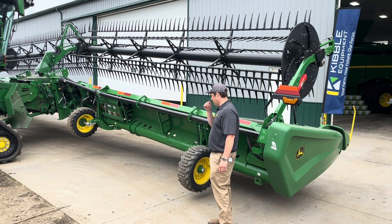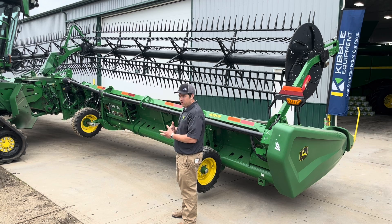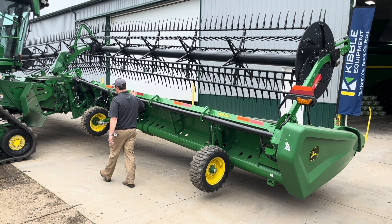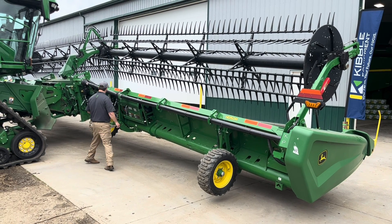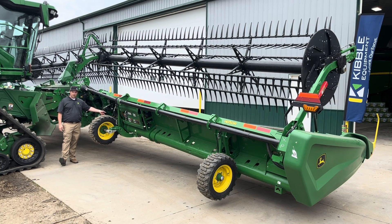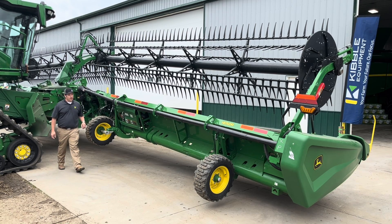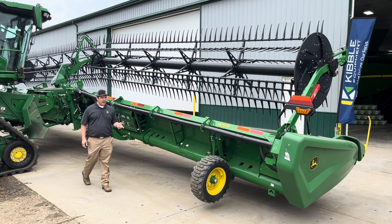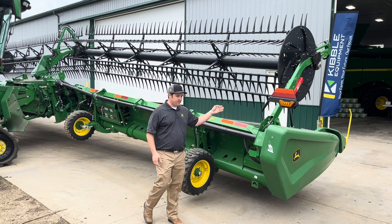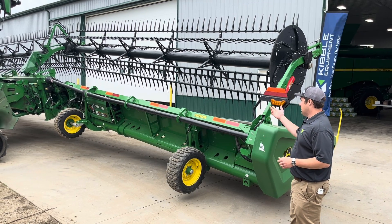Top augers are also an option available for HDs — mainly for canola. There's a valve body in this area where you can toggle the top augers on or off and adjust speed with a lever. We also offer a side knife kit, again more for guys doing straight-cut canola.